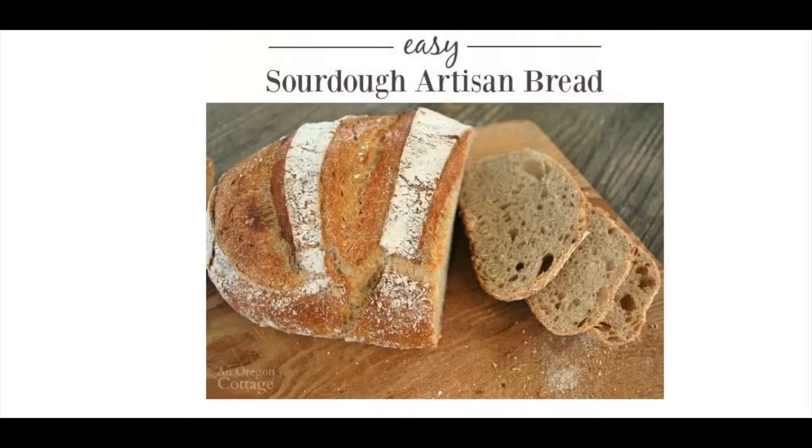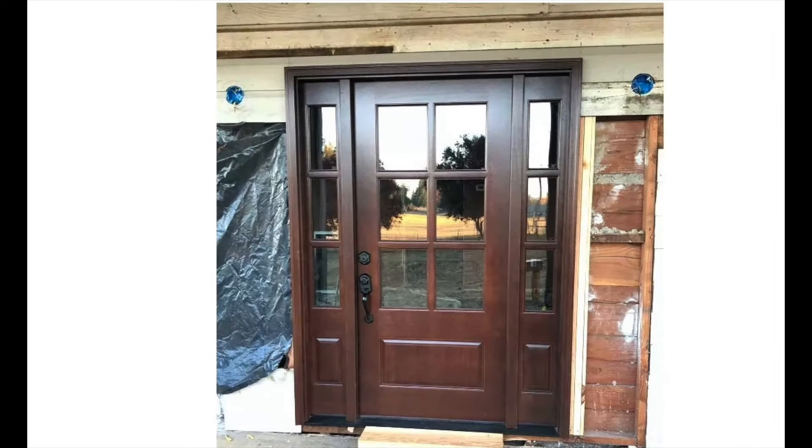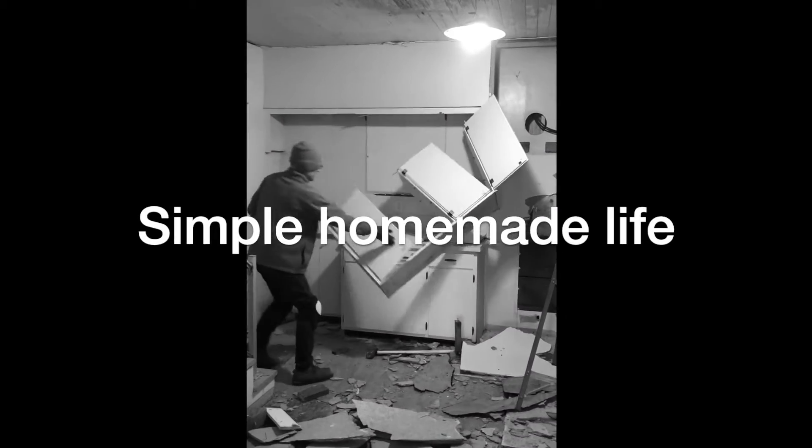Hi there, welcome to episode two of Simple Homemade Life, and this is the episode where we answer the burning question: what is up with the farmhouse? Real food, organic gardening, DIY remodeling, and how to make it doable and easy. Simple Homemade Life.